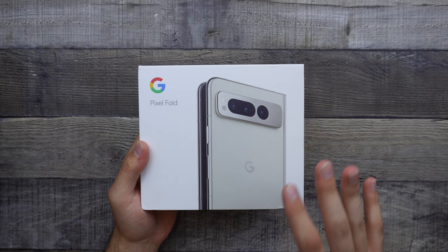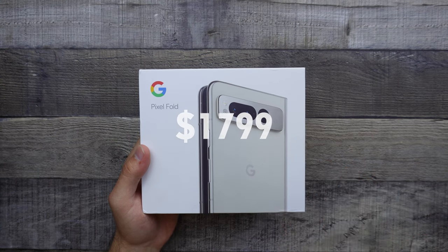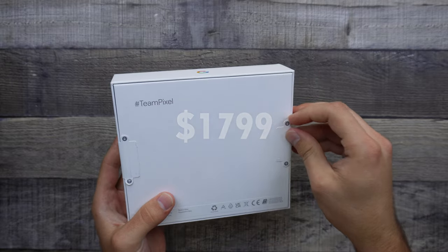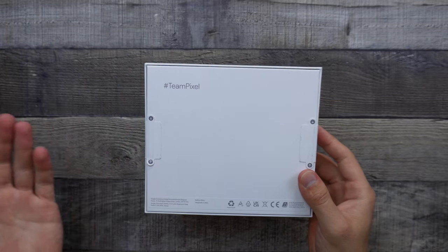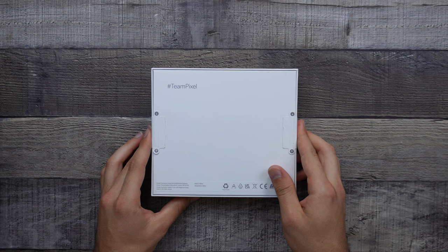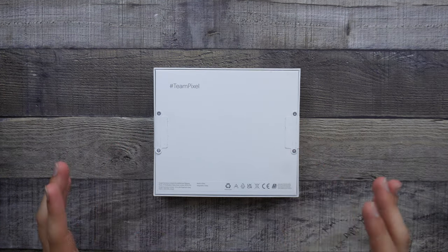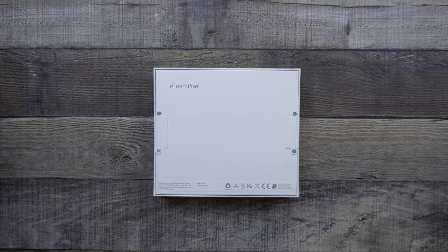Getting the price out of the way, this does start at $1,799, so it is definitely on the pricier side of things. Even compared to the Z Fold 5, the Z Fold 5 is $1,800 as well. And so having a first generation device that goes for the same price as something on its fifth generation is kind of worrying, but we'll have to see — I'll have to use this device to actually give any comments on that.